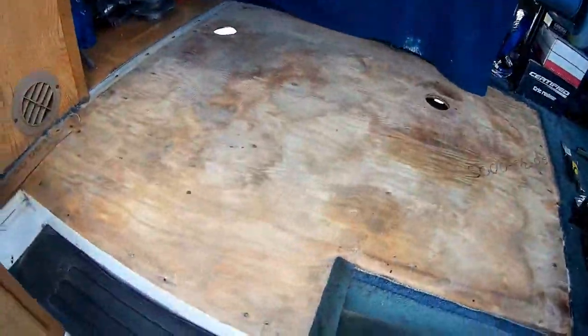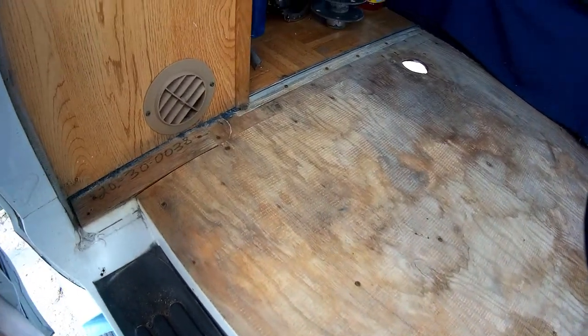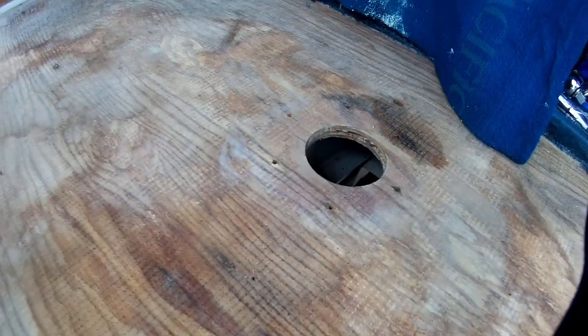Okay guys, it looks like we're committed. The carpet is up and taken out. And I've got the two holes here.